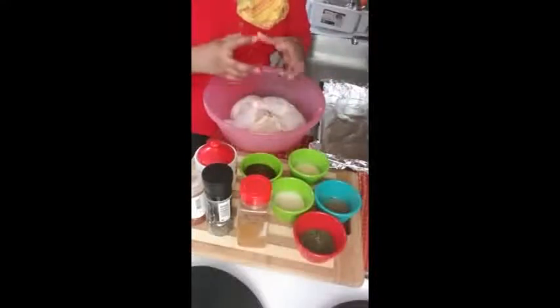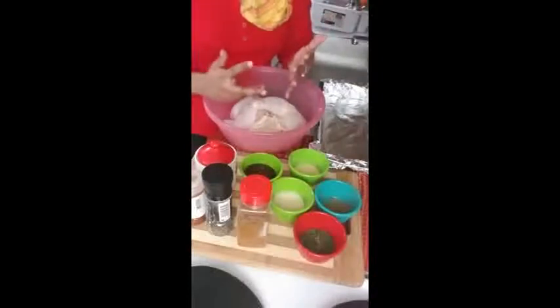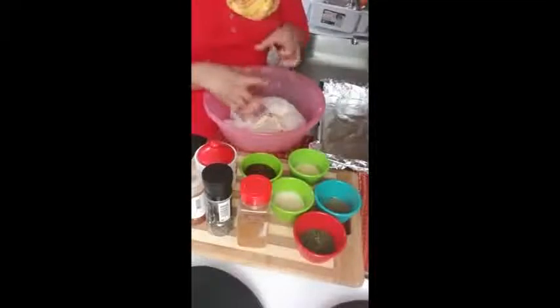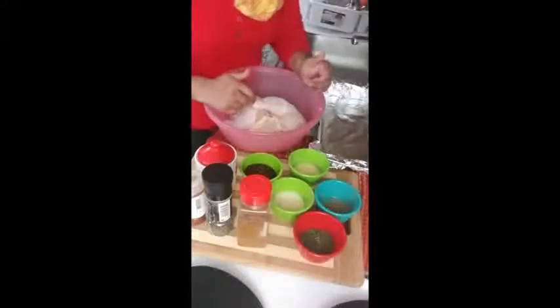I'm going to add all those in here, mix them all together, and marinate the chicken. Make sure it's fully coated. I'll be back and show you guys how that is.